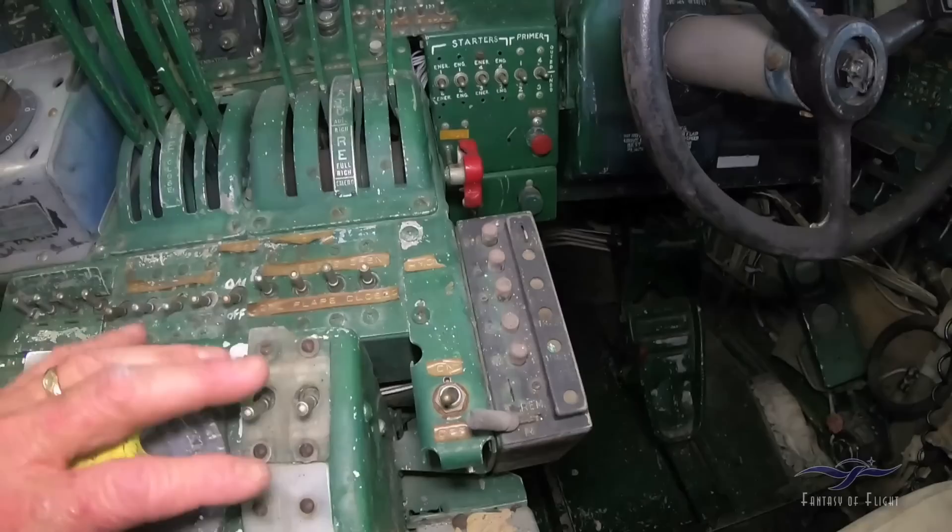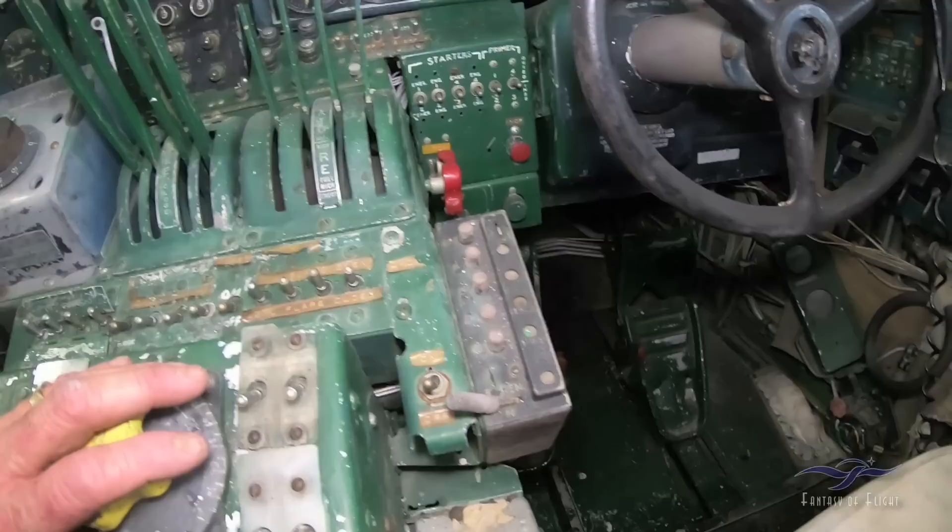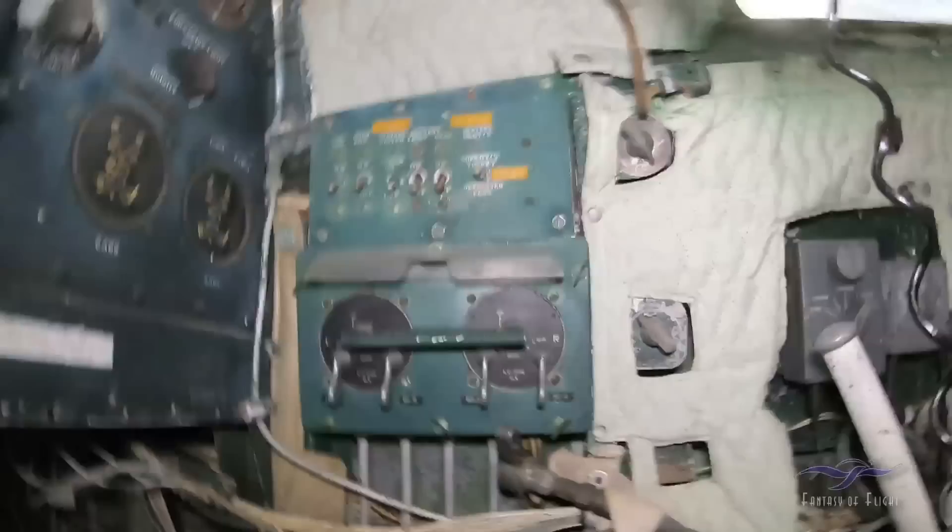This would have been your IFF lights — no, actually different radio frequencies, like five preselected radio frequencies. Pretty sure there's your main switches over there with a gang bar.